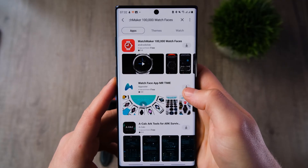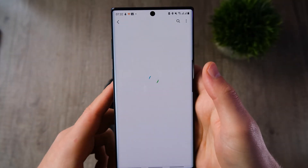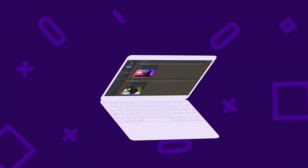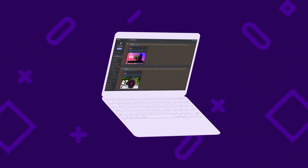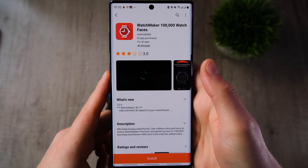Welcome back to Tech It Easy. Today we're going to be taking a look at the Watchmaker app — how to install it, how to use it, the costs involved, and we'll also take a look at some of the pre-installed watch faces you get with the app. Consider leaving a like and subscribing if you enjoy the video, and do consider joining the Discord community.